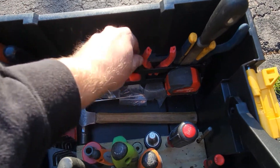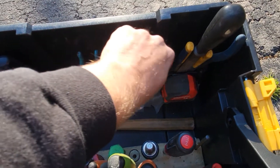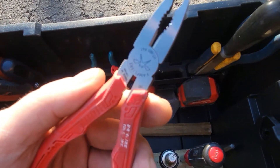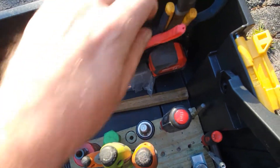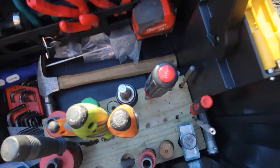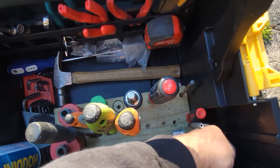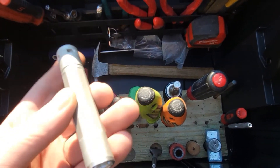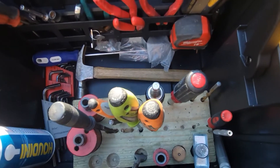Just a couple pairs of ice grips. These are my needle nose — I got the shorter ones. I love these things, I use the hell out of them, they're great. Got a tape in there. I did tuck an extra flashlight down in here — you never have enough flashlights. Just a basic one I throw down in the corner.